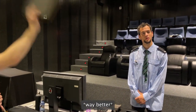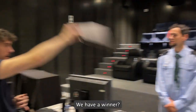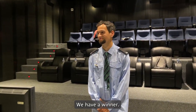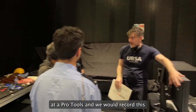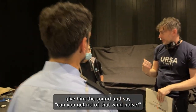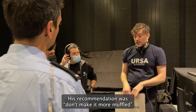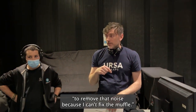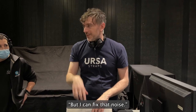Way better! Yeah, we have a winner. We did workshops where we had a post-production person here — he'd be at Pro Tools and we'd record this and give him the sound and say, can you get rid of that noise? His recommendation was: don't make it more muffled to remove that noise, because I can't fix the muffle, but I can fix that noise.